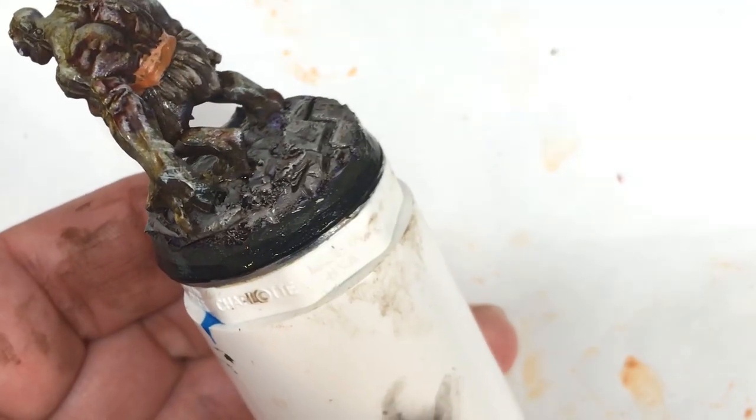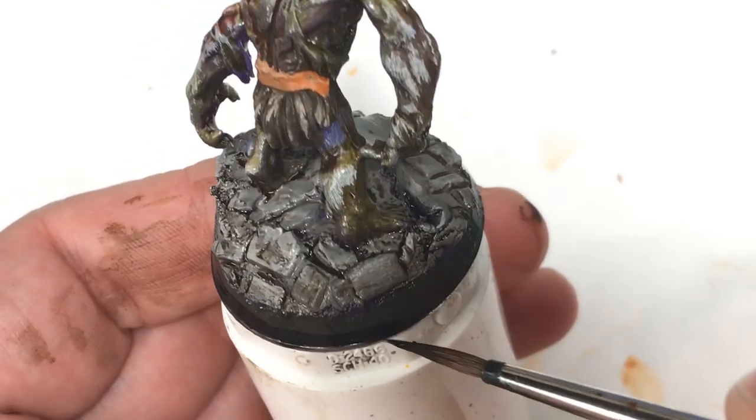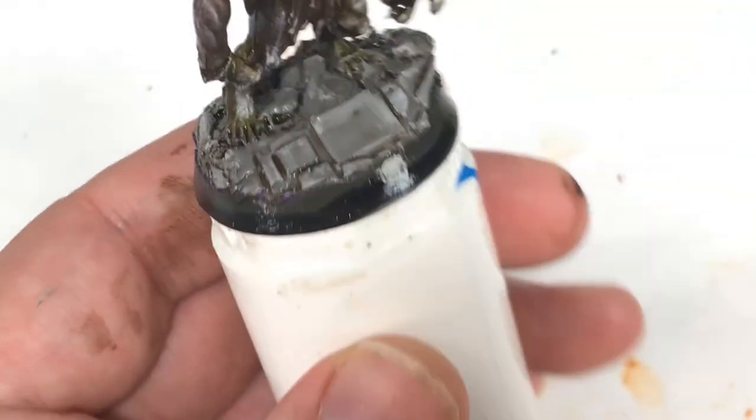While that was drying, I had this crazy idea of trying to do a black-to-grey fade along the side of the base, but in the end I just ended up painting the entire rim black. So detailing the side of bases is going to be a project for another day.